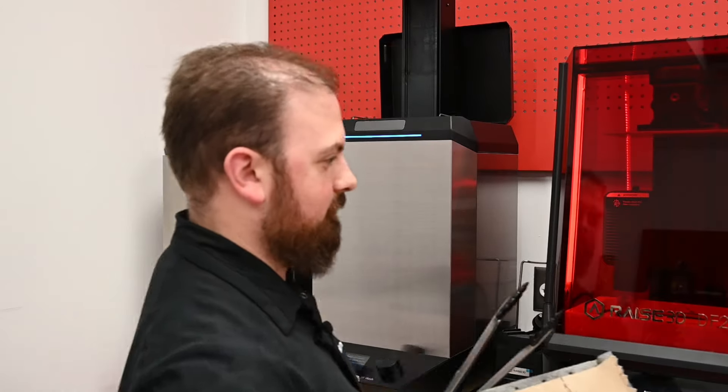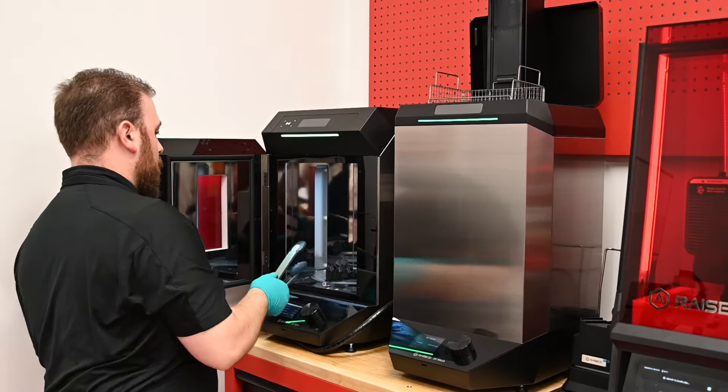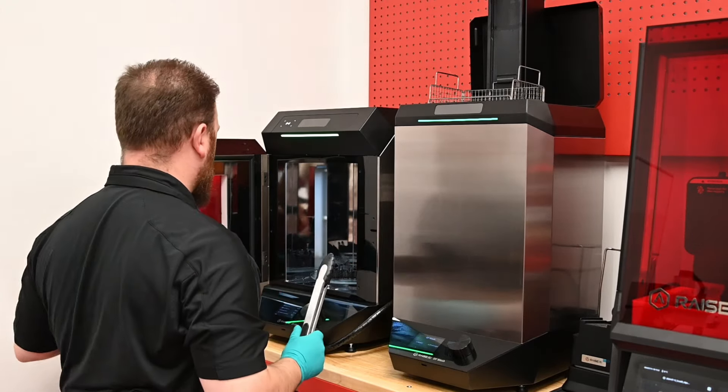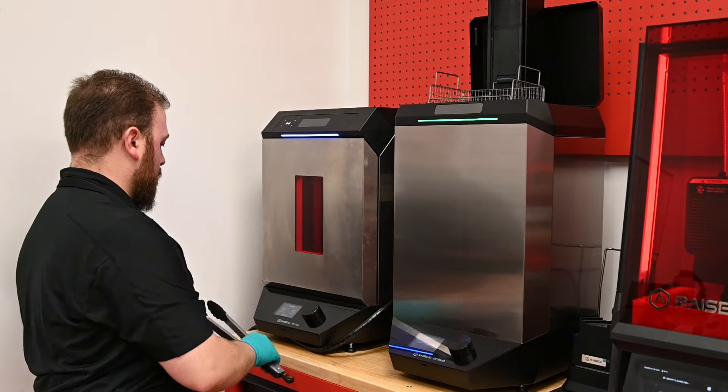We use the RFID tag build plates for seamless post-processing, ensuring accuracy and efficiency. Our wash and cure stations are integrated into our workflow, providing reliable and consistent results with each build. The support from Raise has been excellent — the system is reliable, easy to use, and the support team is always there when we need them.